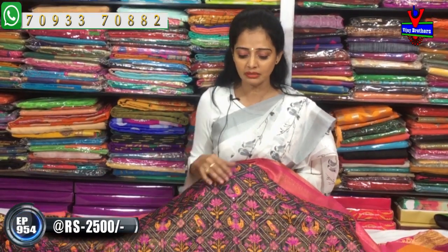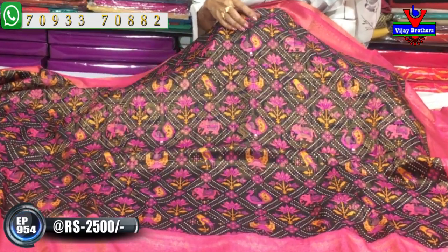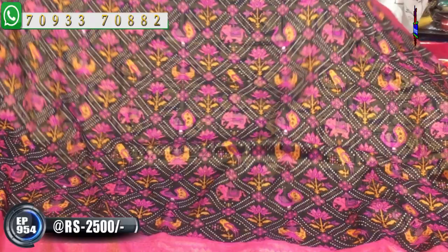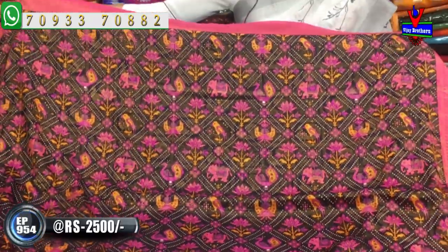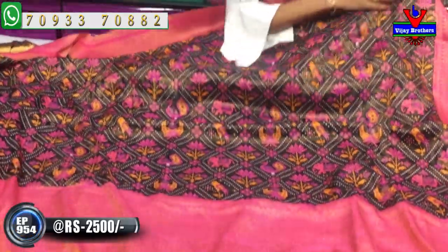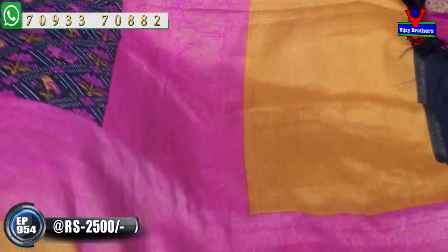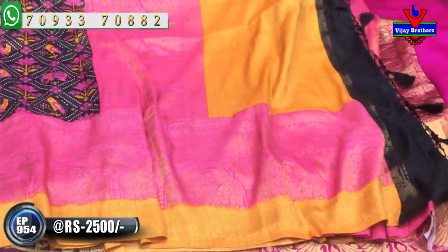In the middle part, I have a different Python style design. In the background, I also have a zari weaving design. This is a nice shining design. The second weave border is a lengthy border. I also have a lengthy border with yellow and pink color, and in the same yellow and pink color, I have this style too.